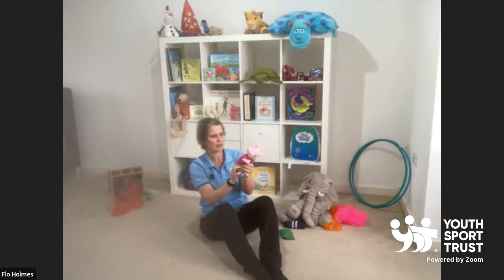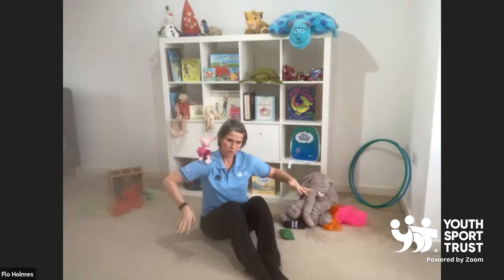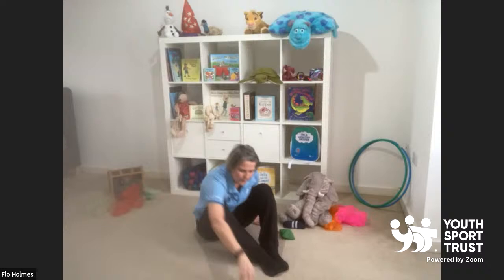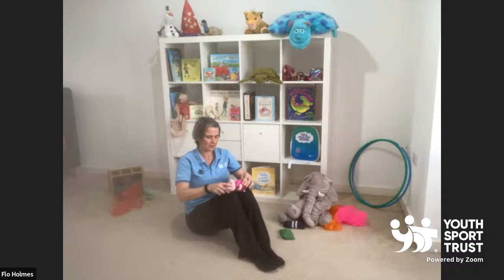Where else can we balance our bean bag or our little friend? I think Piglet's going to land on my shoulder. I can balance Piglet on my shoulder. Can you balance him on your other shoulder? I sometimes like to put Piglet on my knees and I like to roll him all the way down to my toes. So Piglet is going to go on my knees and roll him all the way down to my toes. Can you do that? Have another go — on your knees, roll him all the way down to your toes.